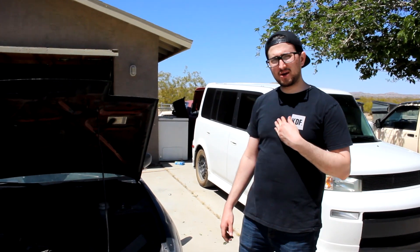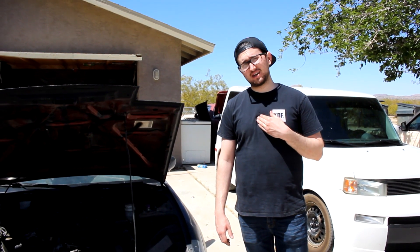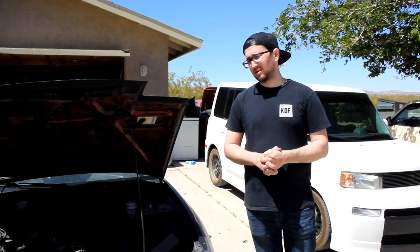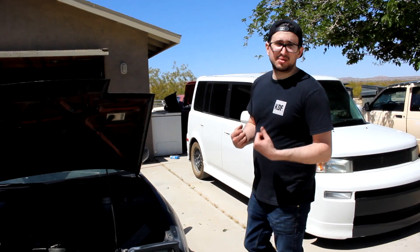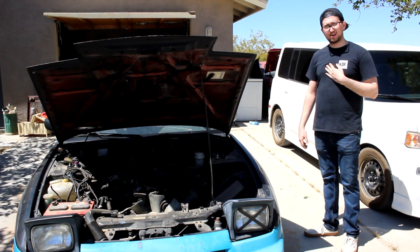But now that we're picking up an SR20 today that is just the block, there's a lot of money that's going to be going into parts for that. So that budget might get blown, but we'll see what we can do. So buy a t-shirt please, we need help. That's what we're going to be doing today, and I hope you guys enjoy.